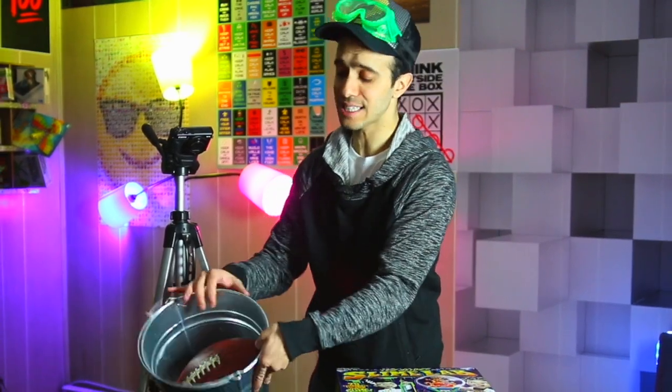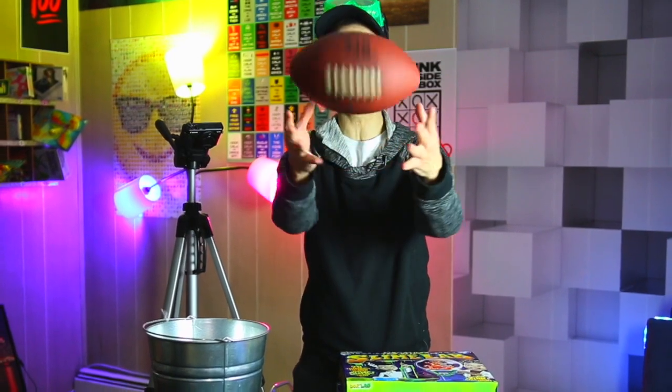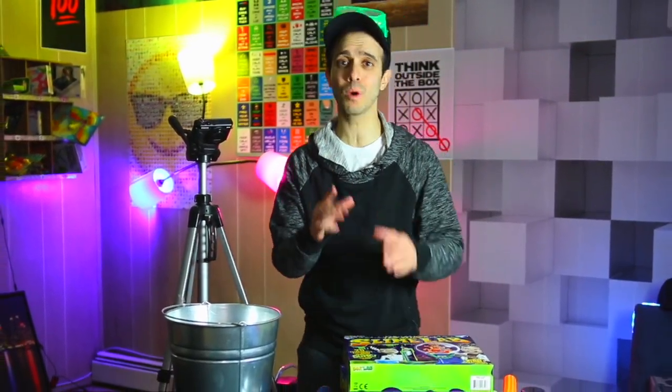Will it shatter? I don't know, but we're going to find out together. I'm going to fill this entire bucket with liquid nitrogen and leave this football right here in the bucket and then we'll see what happens. But first, I have to apologize to you guys.